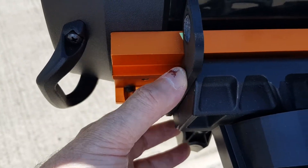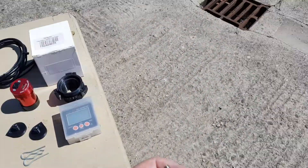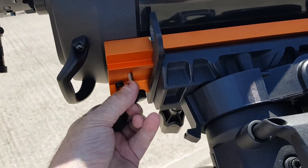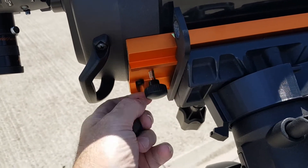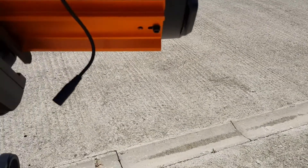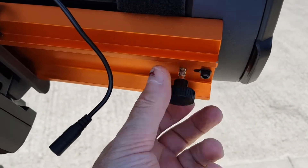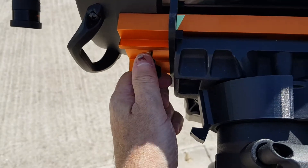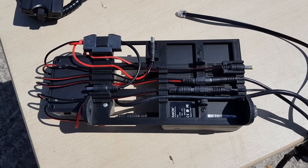The next thing I like to do is to put these on. I'm not sure of the official reason for them, but to my mind they mean that should the dovetail clamp come loose — or as has happened on a number of occasions historically where I forget I've loosened the clamp and turned the mount to a vertical position — these things stop the OTA falling off the mount.